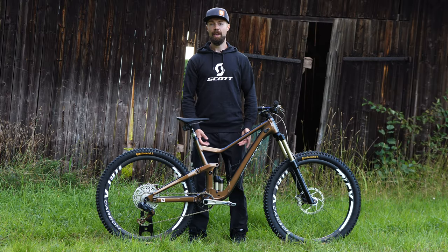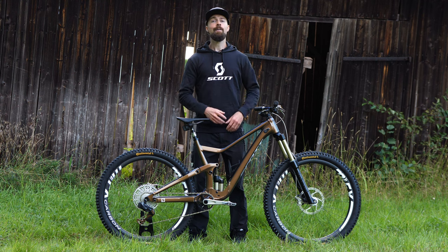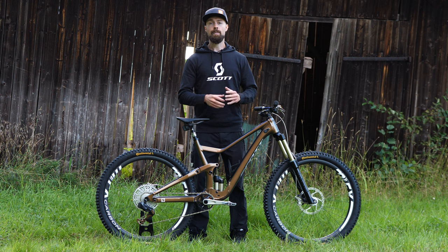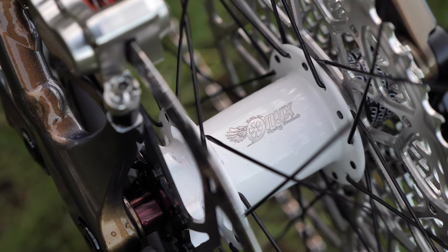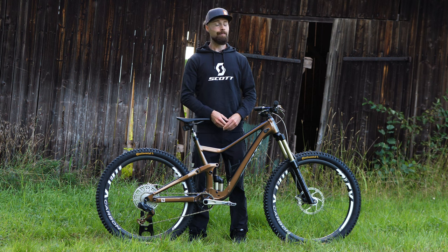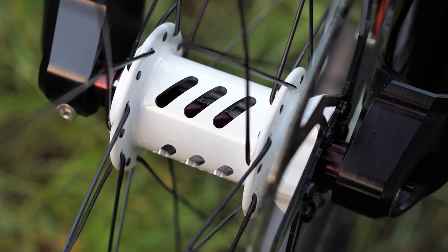Enduro and downhill riding can be extremely hard on wheels, so I wanted something really bomb-proof and didn't care much about weight. At the center are some really cool hubs from the American brand Onyx. What's unique about them is that they are completely silent — the rear hub makes no clicking or buzzing sounds because it doesn't use regular pawls or ratchets, but instead a sprag clutch system. Coasting downhill, all you'll hear are the tires. They're made in the US to amazingly good tolerances, feature ceramic bearings, and spin beautifully. I opted for the white version to bring some contrast to the bike.